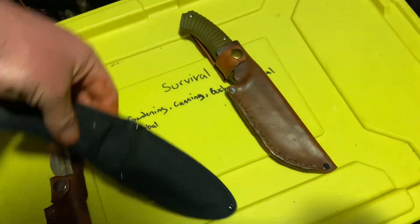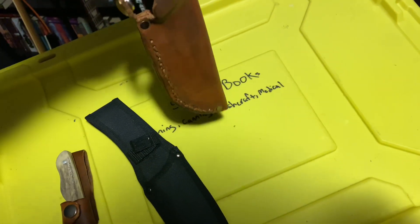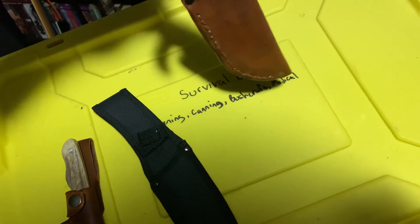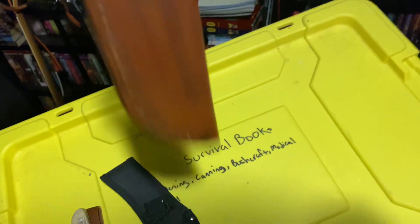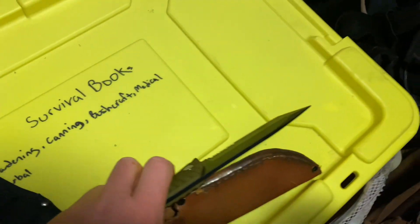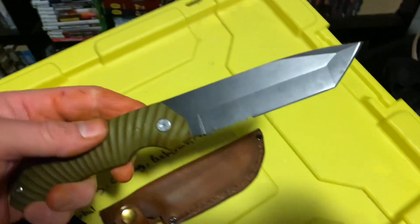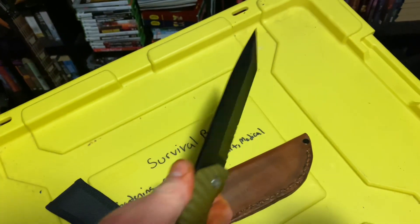I hate those cheap nylon pieces of garbage. But this wet-formed one fits so well — it's even having a hard time coming off the blade itself. I'm going to do a video on this, so this is just kind of a prelude to a full review of this Orschlund's tanto. It's surprisingly thick for a nine-dollar house brand.